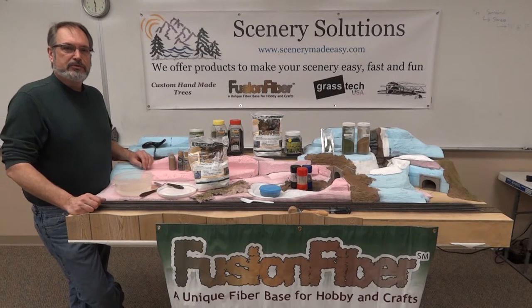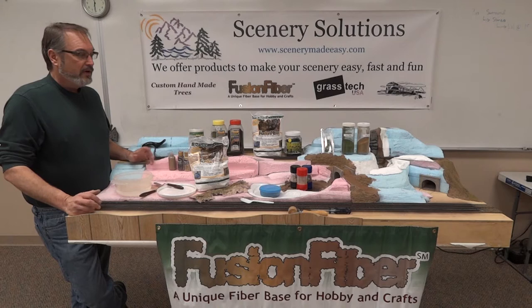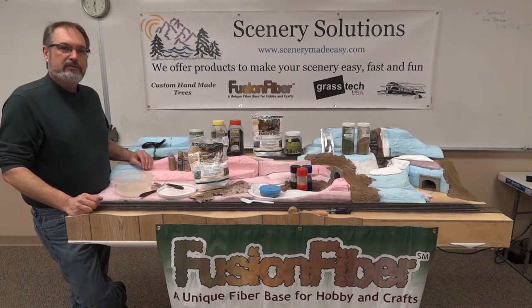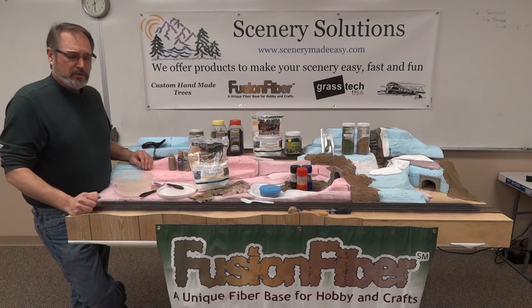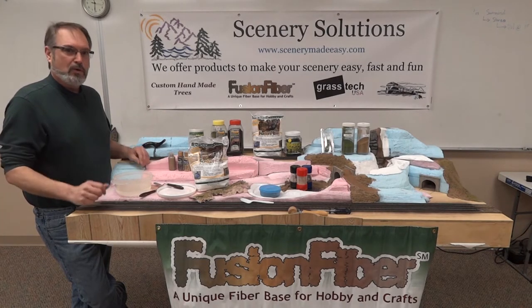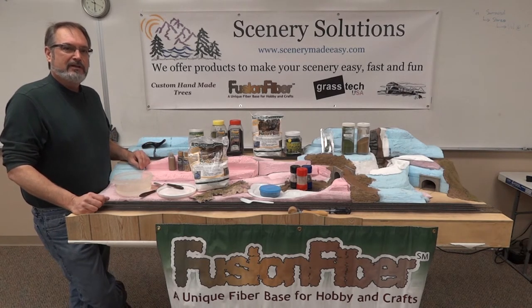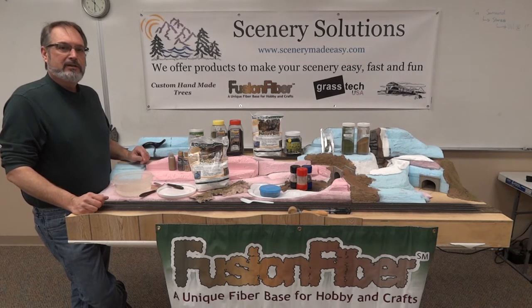I'm Dugan with Scenery Solutions and Fusion Fiber. Today we're going to show you a very quick and easy method using Fusion Fiber to build scenery, whether you do model railroading, diorama building, just any crafts and hobbies — a school project, the old volcano that everybody did in school. Fusion Fiber is a great product to use to build all of that.